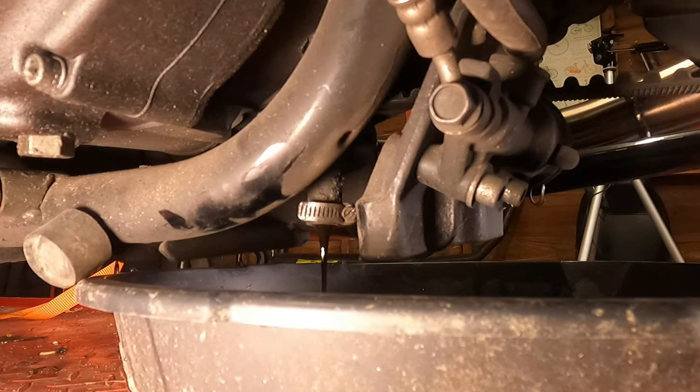If you find the oil is draining slowly, you can open up the fill cap and it may drain a little bit faster.